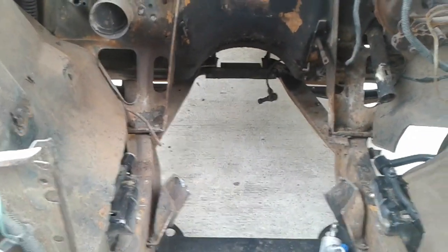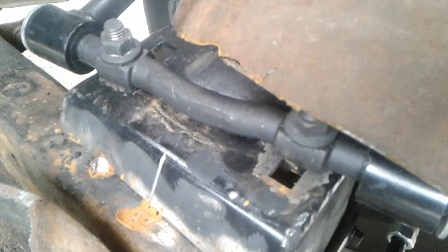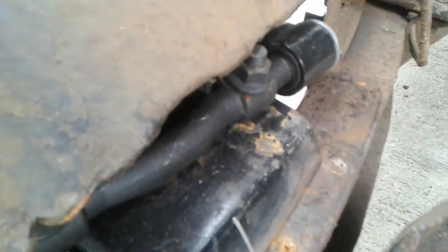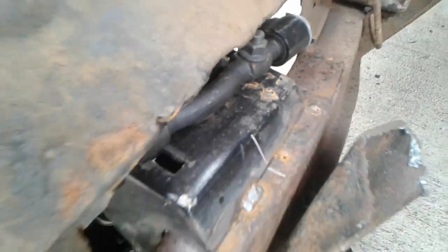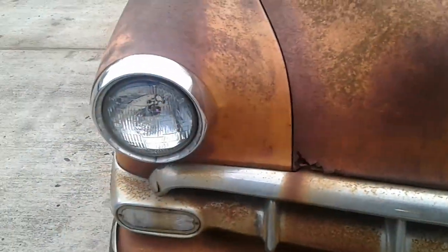Let me pop the hood and show you what my alignment looks like. I've got a little bit of space left on the rear slot where I can bring it in just a hair more if I need to, but I don't. I'm sitting in the center of the front slot to get my caster proper, and pretty much the same thing on the other side. I've got a little I could come in on the rear — looking good.